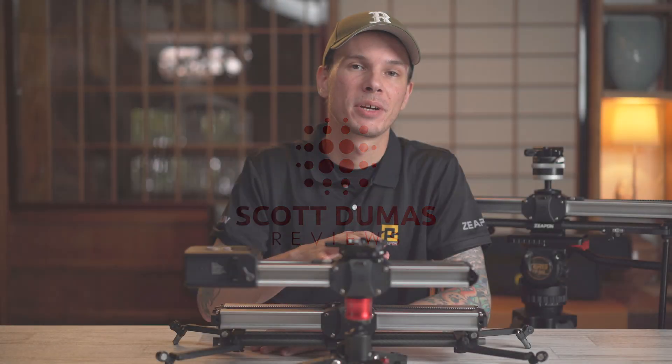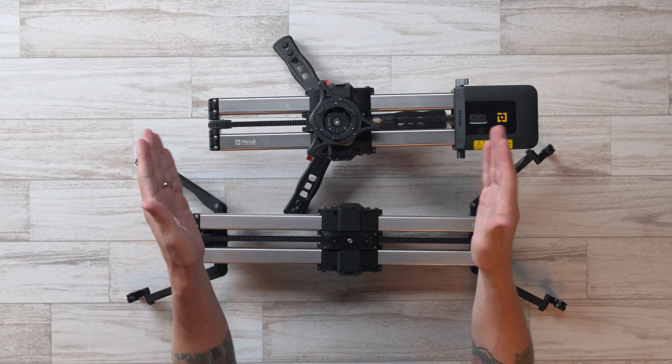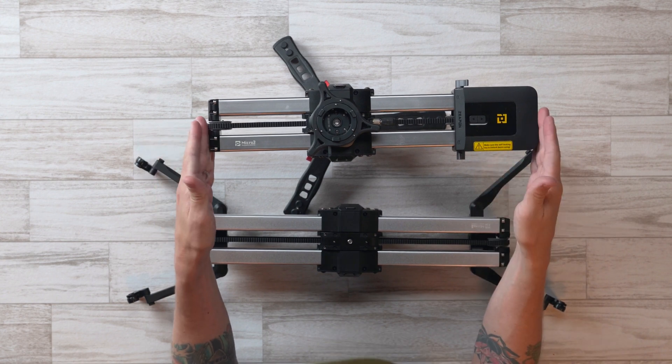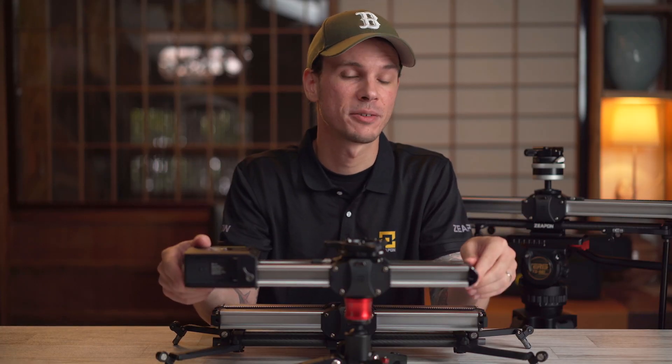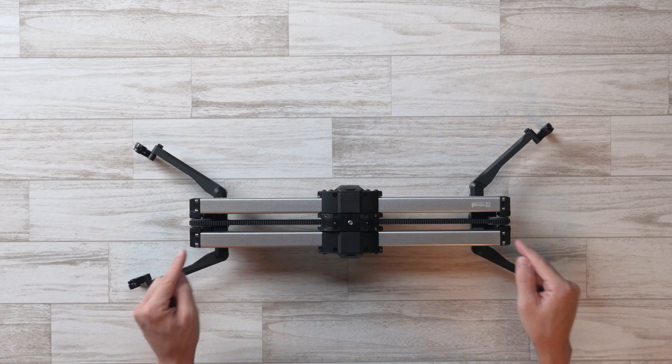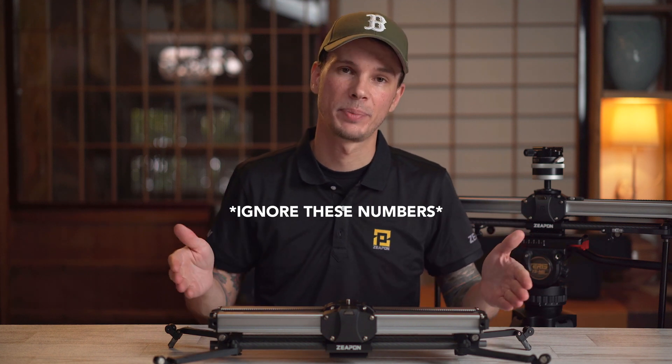The Micro 2 from Zeppin now comes in three sizes. The smallest, at 30 centimeters not including the motor, is super portable. Then there are the two newest additions — the 600 and the 800 — which are 64 and 94 centimeters respectively.